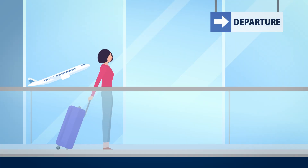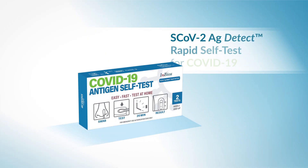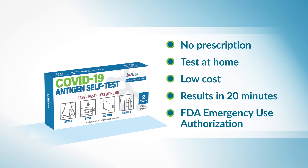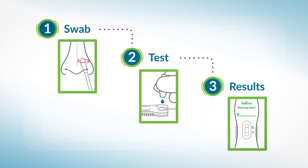Life is waiting to start again. With InBios' SARS-CoV-2 Antigen Detect Rapid Self-Test for COVID-19, you can join it. No prescription needed, and your insurance may cover the test. Our patent-pending design is as easy as 1-2-3: Swab. Test. Results.